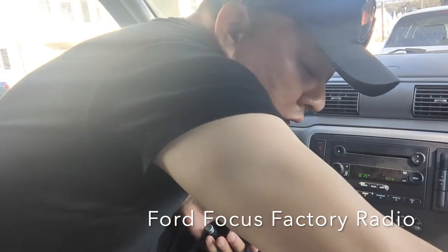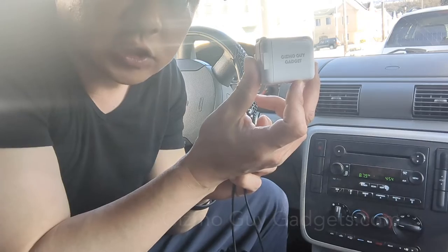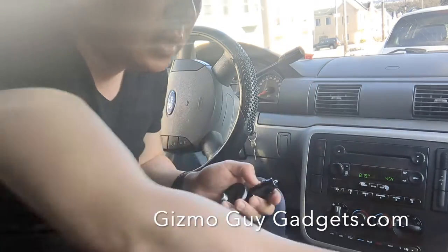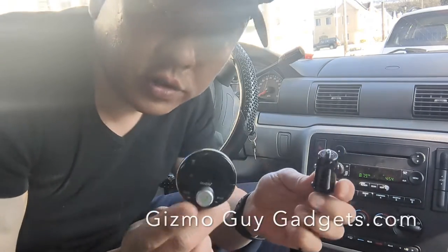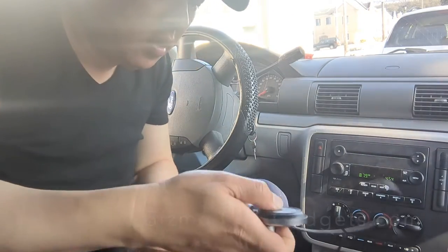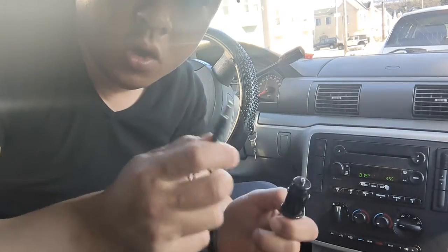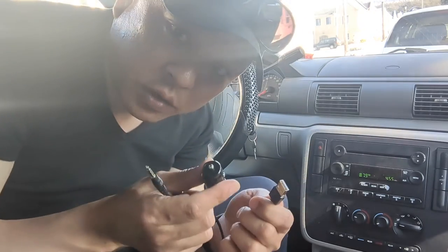We're going to use the GizmoGuy Gadget from GizmoGuyGadgets.com. The GizmoGuy Gadget looks like this. It's a control unit with one wire that has two ends to it — one is for the aux, the other one's for USB. We'll be using the USB part of it.